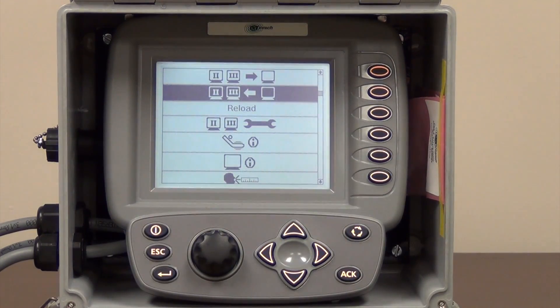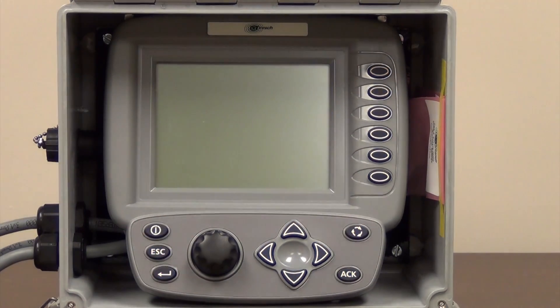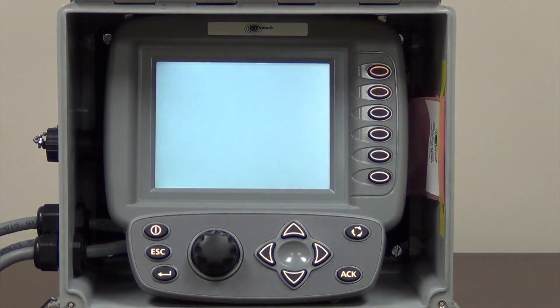The only way to get out of this screen is you need to do a power cycle to accept all your changes — turn it off, turn it back on, and those changes have been saved into the memory on your AutoVibe system.